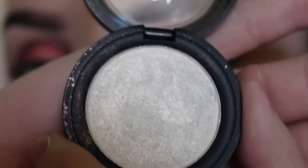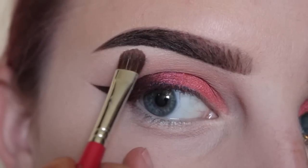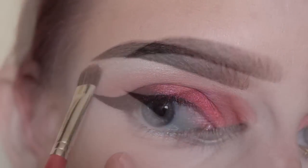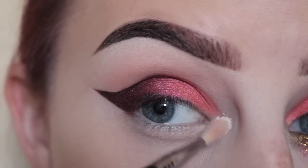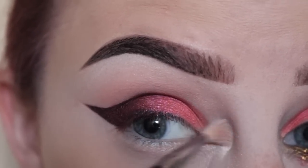Next, to highlight my brow bone, I'm taking Kat Von D Thunderstruck Metal Crush Eyeshadow on a small shader brush and applying that to my brow bone. Then taking a Sigma E36 brush with the same shadow and blending that in.